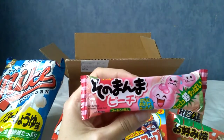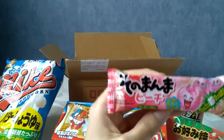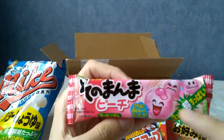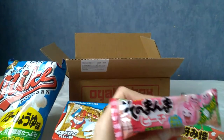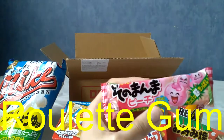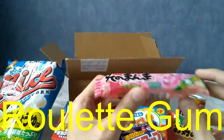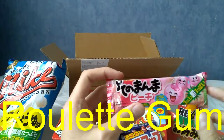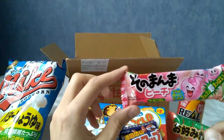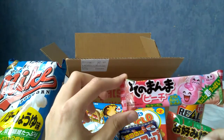We have some very cute ones that kind of look a bit like characters, all pink, with one of them flowing pink liquid from his head but seeming pretty happy about it. This is apparently called roulette gum — there are three pieces in each pack, two of them are very sweet and one is very sour, and these are meant to share with friends. Now all I need to do is get some friends.